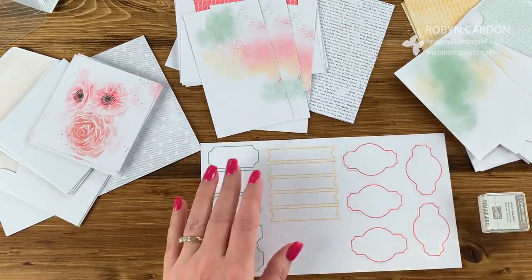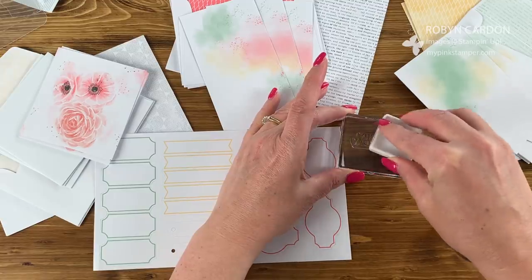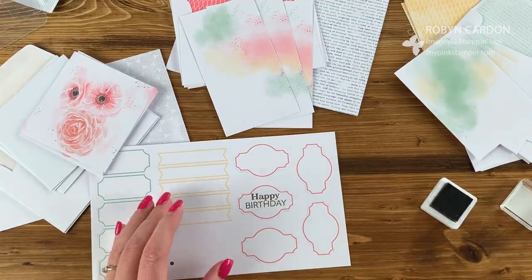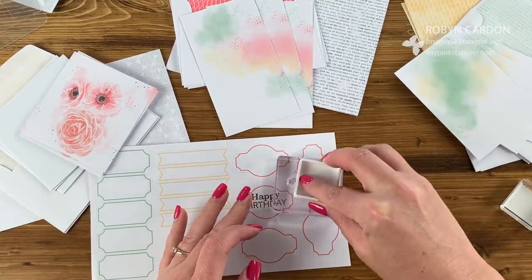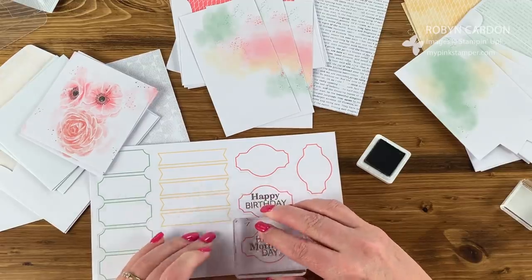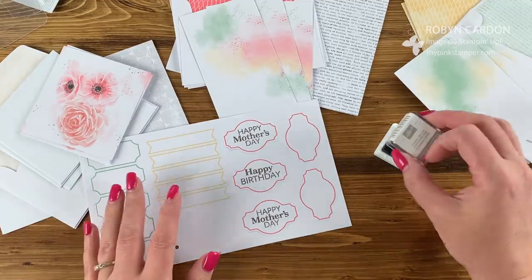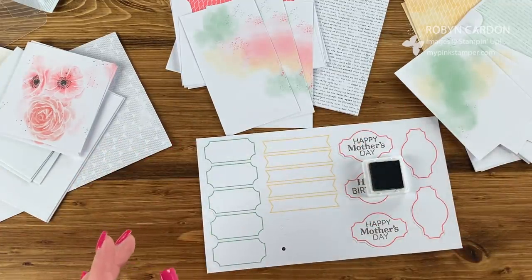I'm going to start with Gray Granite — one happy birthday and then two Mother's Day. I might speed some of this up. This might be a longer video but it's worth it because you can do it with me if you haven't done your Paper Pumpkin yet. If you're new, you can just turn the stamp upside down and use the stamping spot. Don't be afraid to make mistakes — it doesn't have to be perfect; it's homemade and that makes it special.